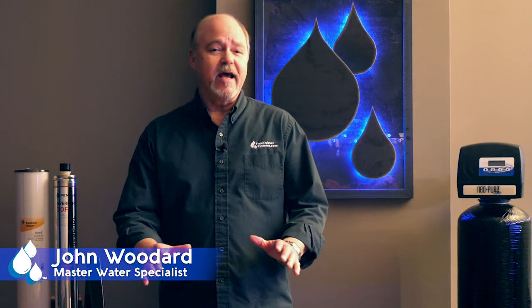Hey everybody, it's John with Freshwater Systems here. Today we're going to talk about iron and how to get it out of your water supply.